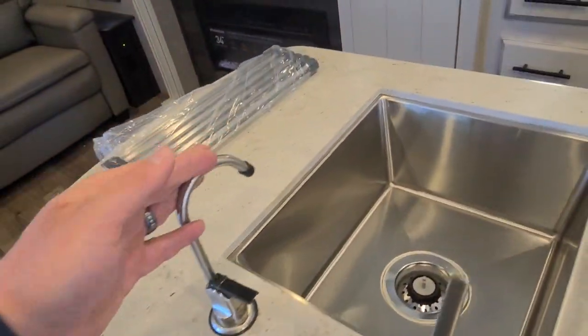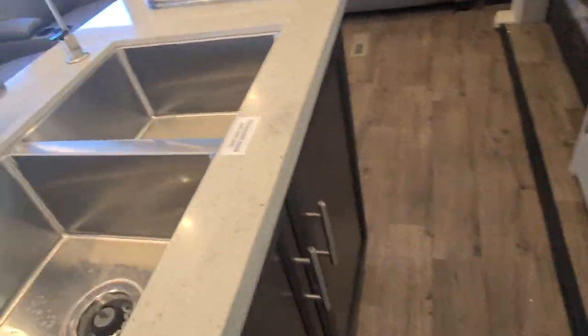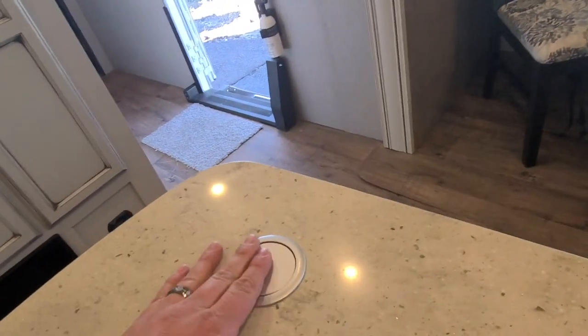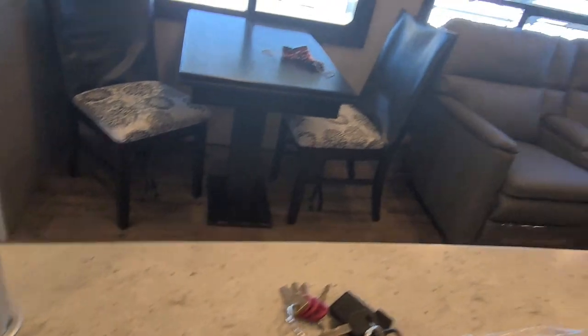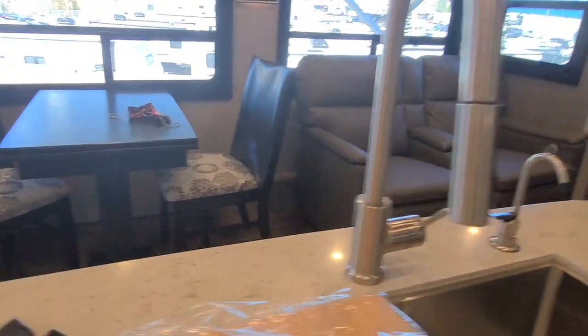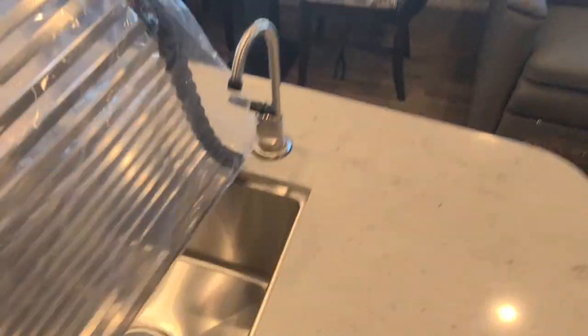You do have a power source on this part of the counter that pops up out of the counter itself — press down, pull up, and you have two outlets and two USBs to charge off of. The USBs will always be DC power; the outlets will always be AC power, which is your 110.